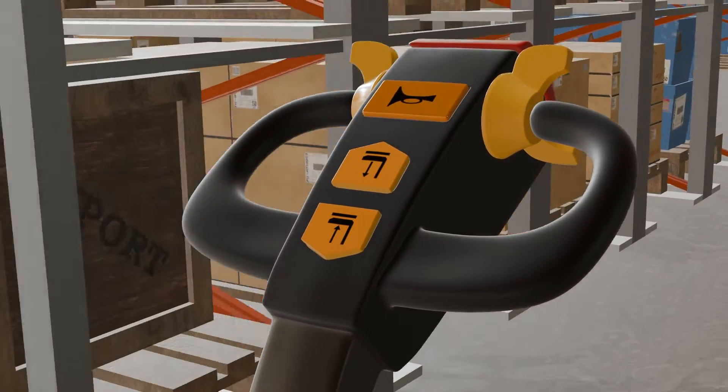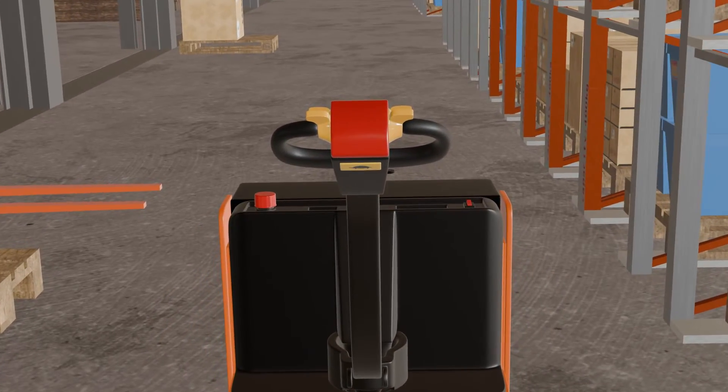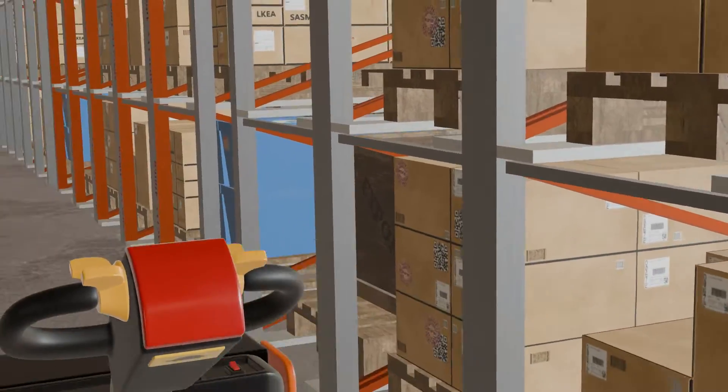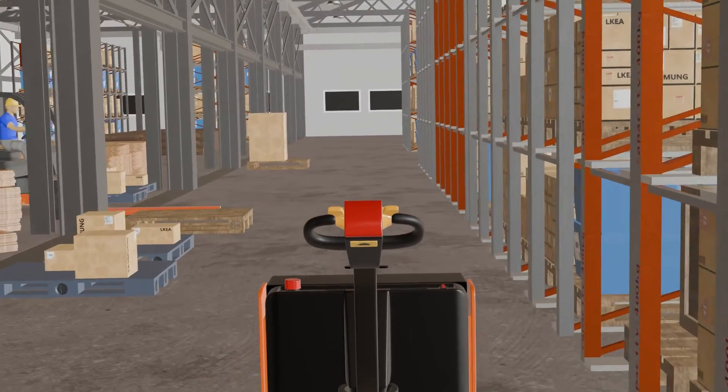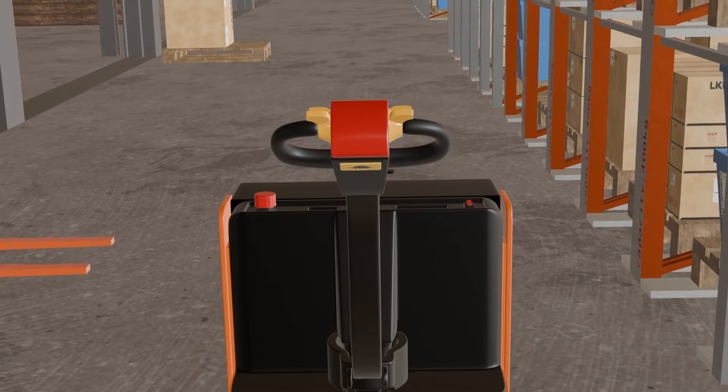You should adjust the pressure you apply on these buttons to control the speed of your electric pallet jack. The more pressure you apply, the faster it will move. The less pressure you apply, the slower it will move.